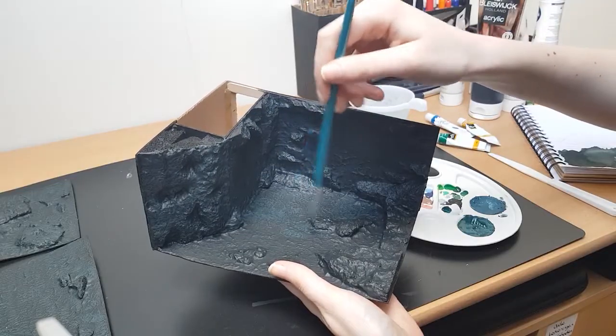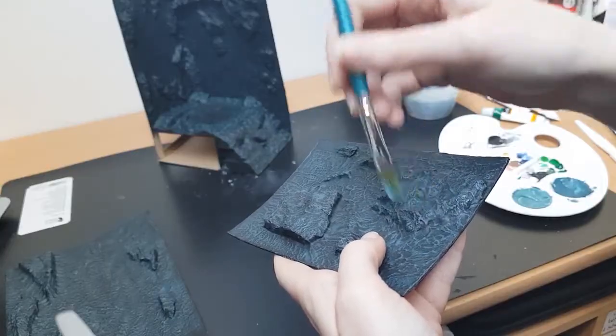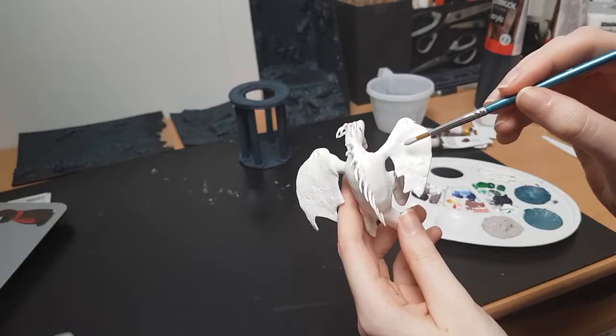Switching back to all the rocks, I'm going to paint those the same way I painted the temple. I painted everything black and then airbrushed three or four different shades of dark blue on all the rocks — and it turned out great, especially for a first try because I've never done this before.